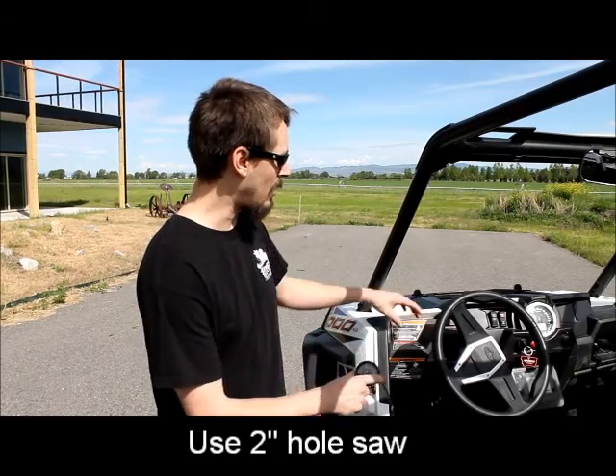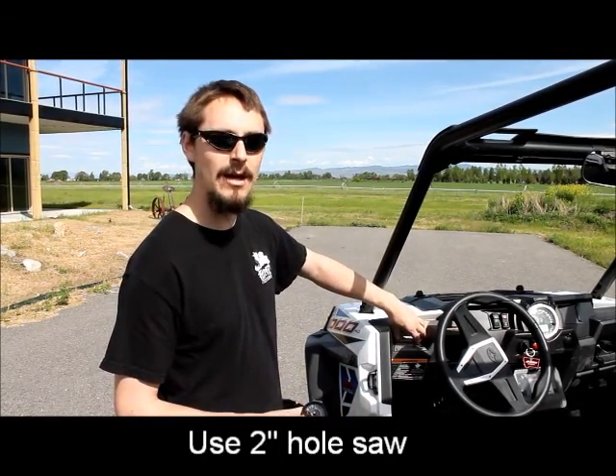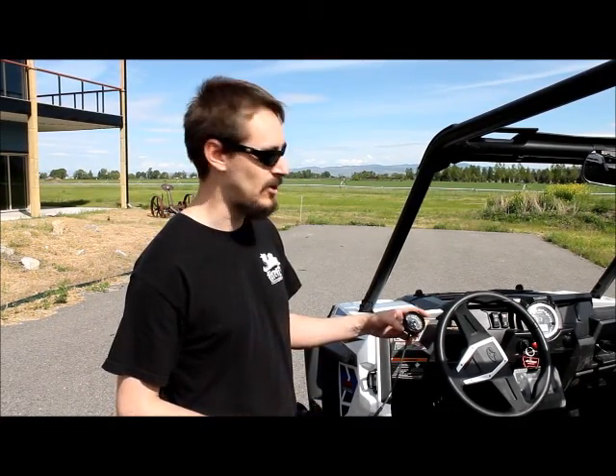The next step of the install will be determining a location for the AFR gauge to mount on the vehicle. We suggest on the left hand side because there is nothing behind here that can come in contact with the gauge — no wiring or bracketry in either of these locations. Gauge extension cables can be purchased if needed for other applications.